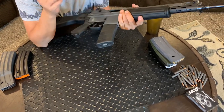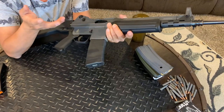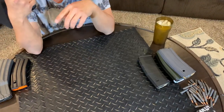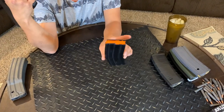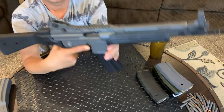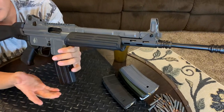It doesn't fit my PMAG because the mag well is a little tighter than a lot of your AR lowers. That's a downside. I have the cheap dual aluminum mags — those fit perfectly.